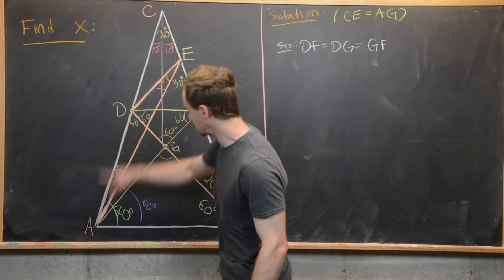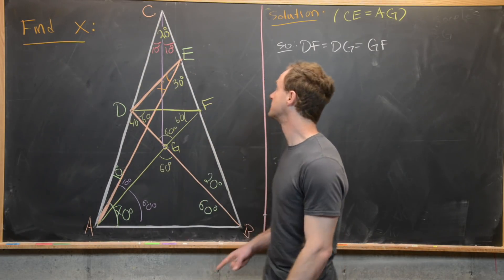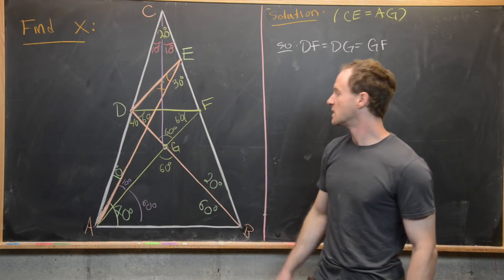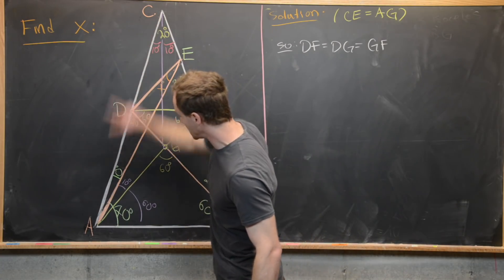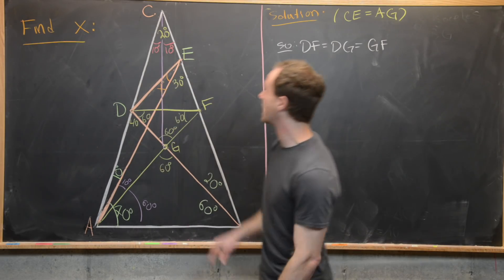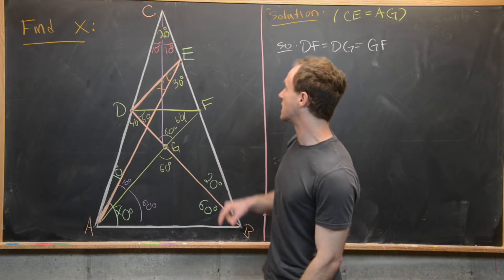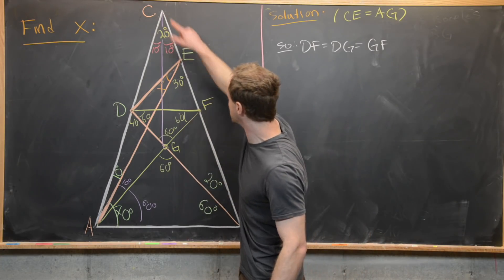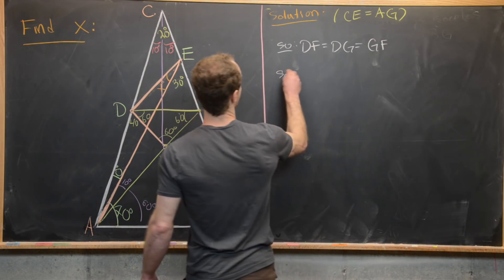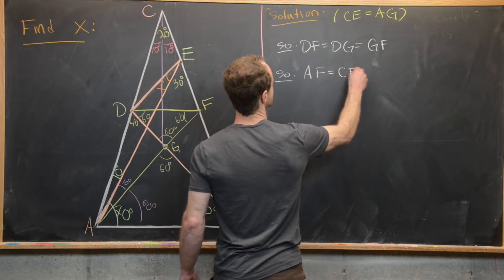The next thing to notice is that angle CAF equals 10 plus 10, or 20 degrees, and angle ACF is also 20 degrees. That makes triangle CAF isosceles because we have two equal angles, so the opposite sides are congruent: CF is congruent to AF.